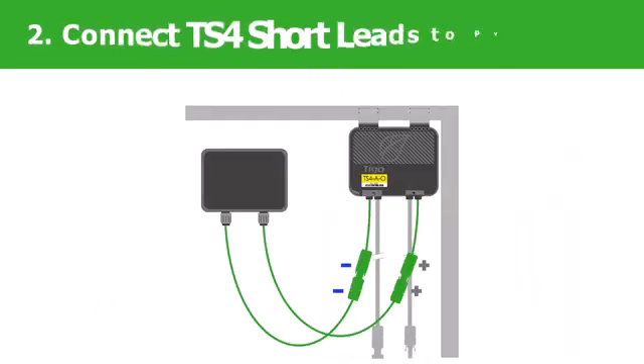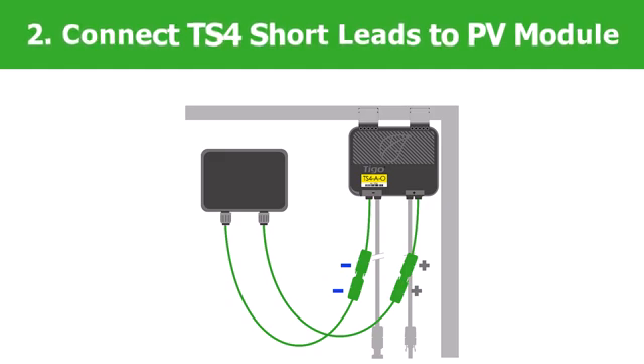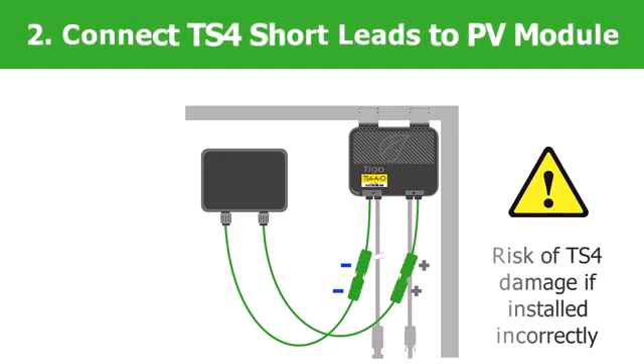Step 2: Connect the TS-4 short leads to the PV module. Always connect the short leads to the TS-4 first. Damage may occur if you do not connect the module to the TS-4 first.